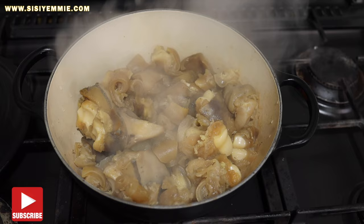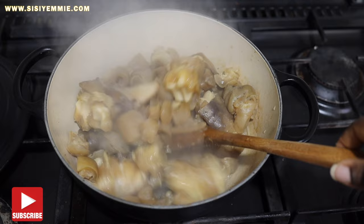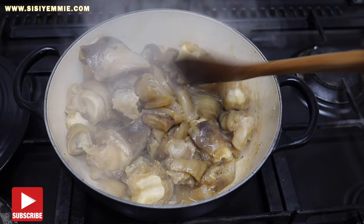We've boiled it till the water has reduced — as you can see it is almost reduced. I'm going to leave it for a bit and allow it to totally dry up, and then we'll go on with the rest of the prep.